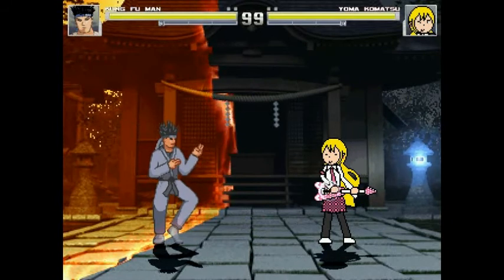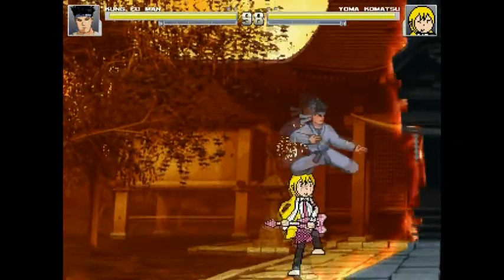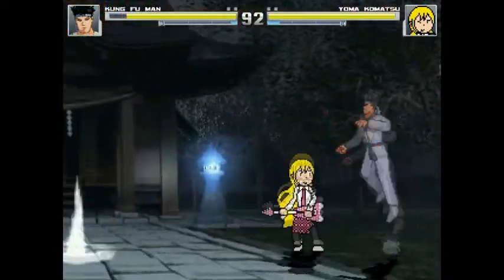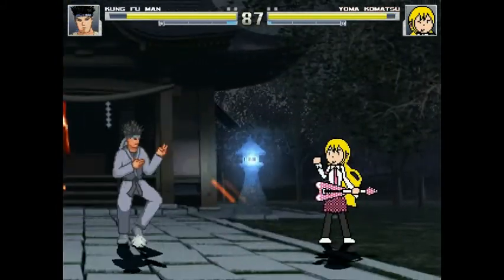I should probably mention that I am not going to play as Yomokamatsu because I'm just not good with her. I figured that the AI, who has a better idea of how to use Yomokamatsu, will be able to show off more of her attacks and therefore more content.